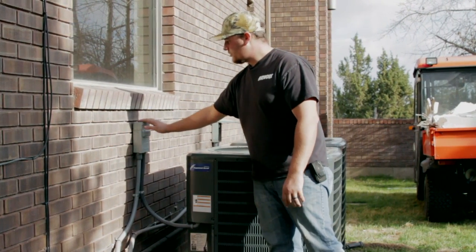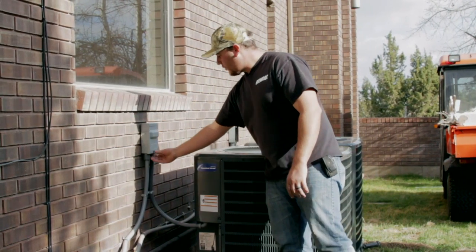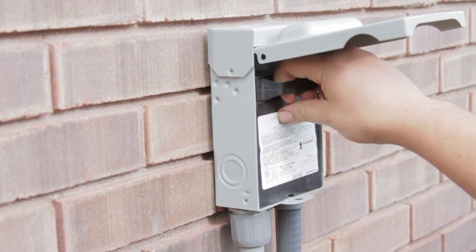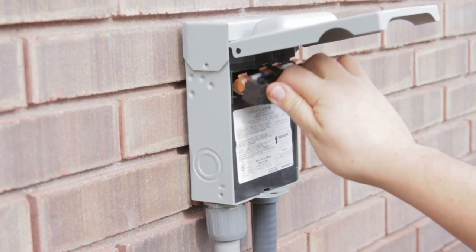This is your 220 volt power supply. It's a quick disconnect, so if you ever need to shut it off for any reason, you just come in here, pull this tab right here out like so, and that shuts the power to the unit off.